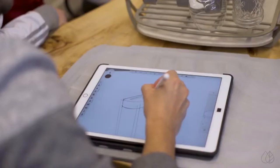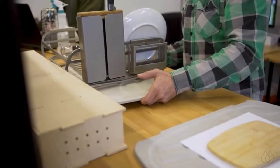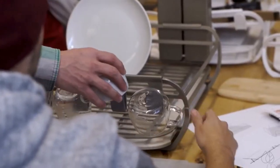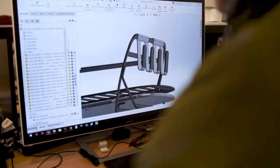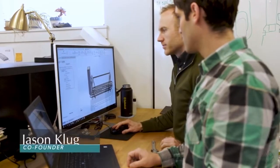A team of researchers, designers, engineers, and germaphobes — DRI has spent the last 10 months brainstorming, prototyping, and testing to create the perfect dish drying system. We invite you to join in our excitement to modernize kitchens and bring the solution to life.